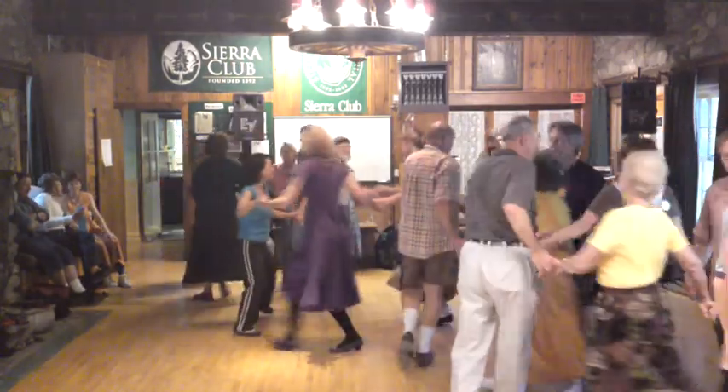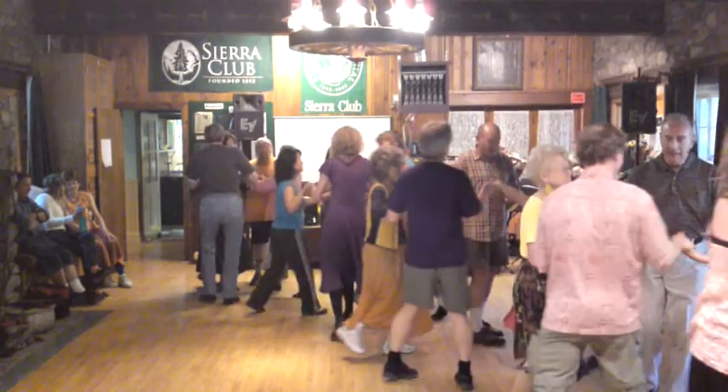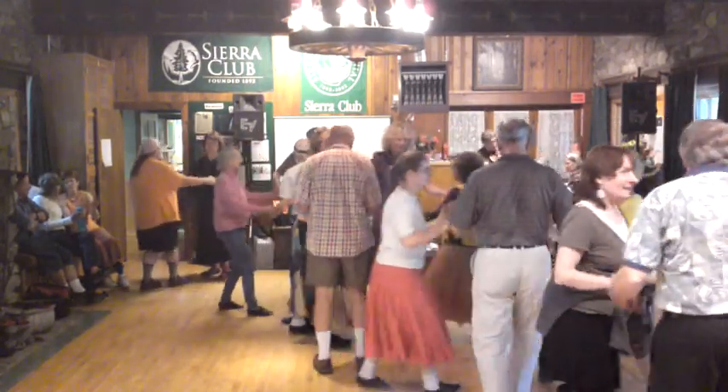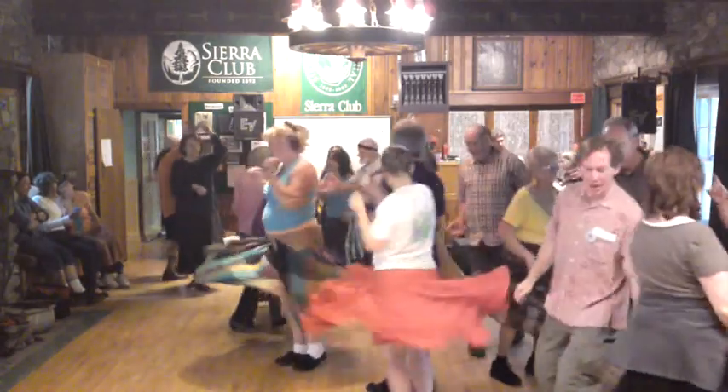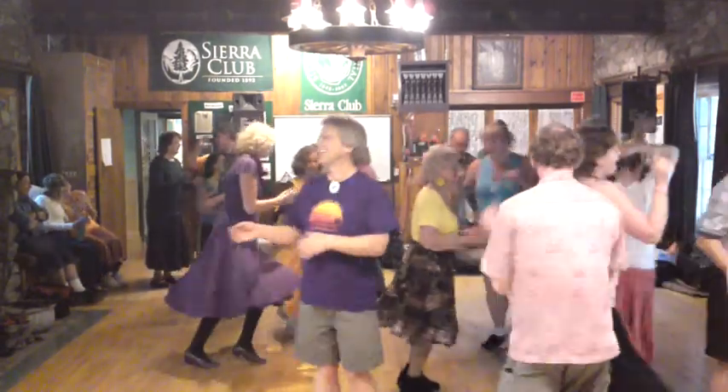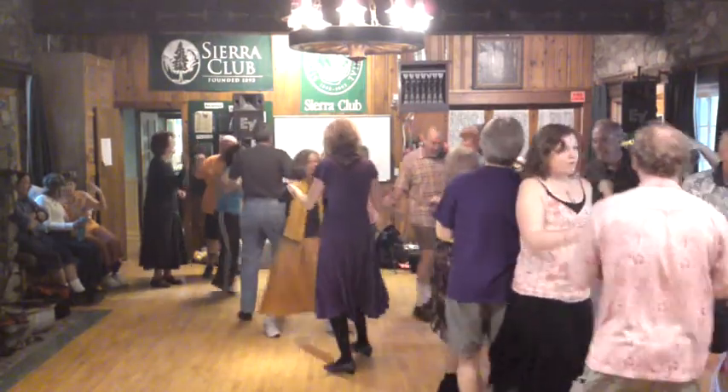One is below, two is above. Balance the ring, partner California twirl. Balance the ring with the next. Petronella, twirl to the right. Neighbor, swing on the side.